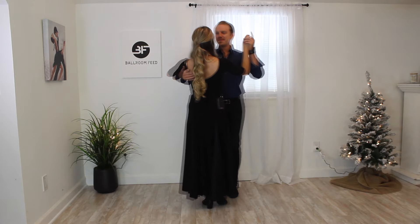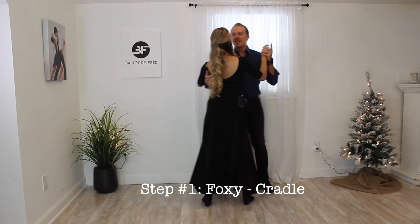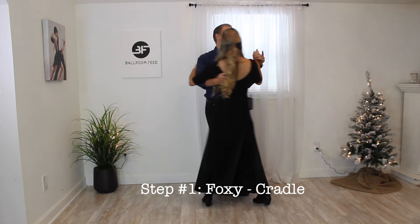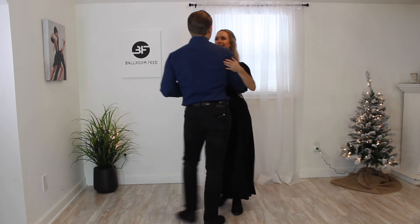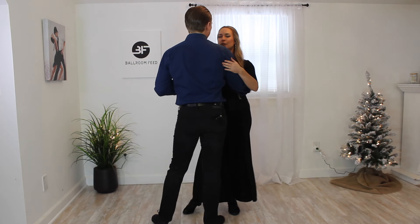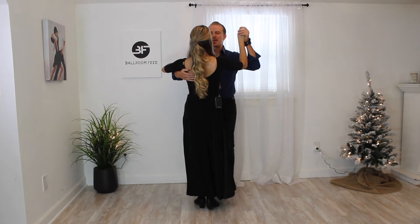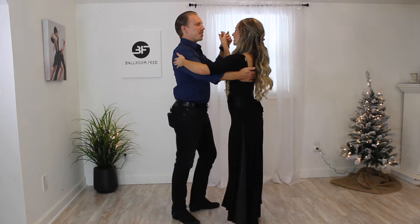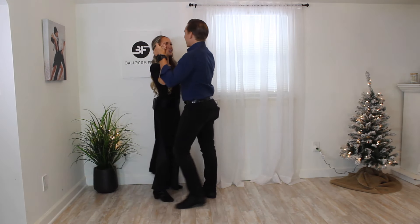We're going to demonstrate the cradle with some timing first. We'll go one, two, three, four, five, six. We turn this around and do the same thing: one, two, three, four, five, six. We can also rotate this — we'll demonstrate that quickly as well: one, two, three, four, five, six.